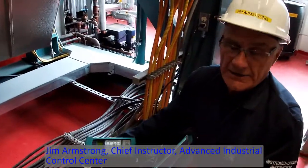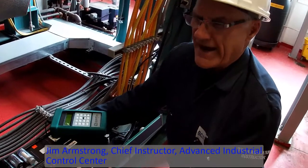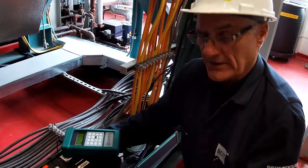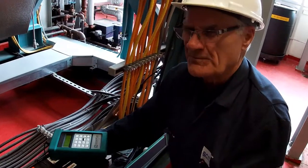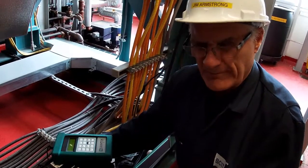This is a Cain and May Quintox oxygen and combustibles analyzer that monitors NOx — that is NO and NO2, and the combination of those two is NOx — and it measures SO2. It measures the actual duct pressure, oxygen, and carbon monoxide.